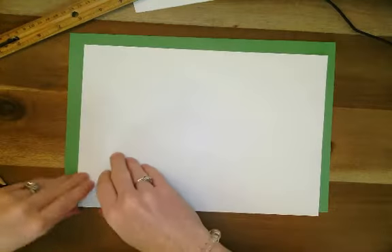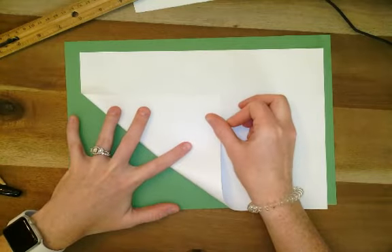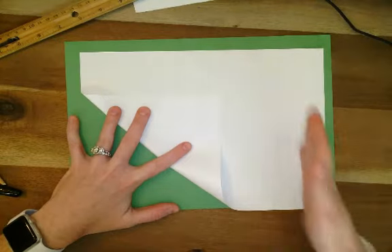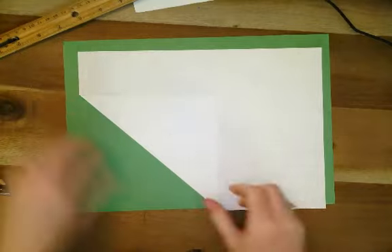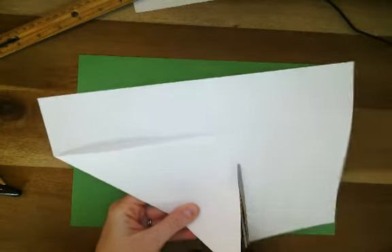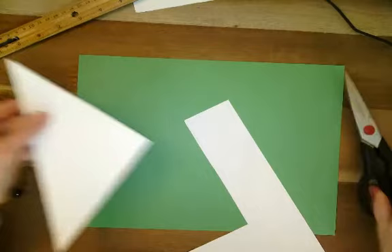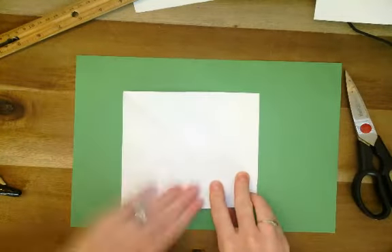I'm going to show you how to make a smaller square from this paper pretty easily. All you're going to do is take the corner and fold it up. Try to keep the edges parallel and even. You're going to fold that corner up, then take a pair of scissors and cut right along the triangle. And you will have your square — there's the triangle, open it up, now it's a square.